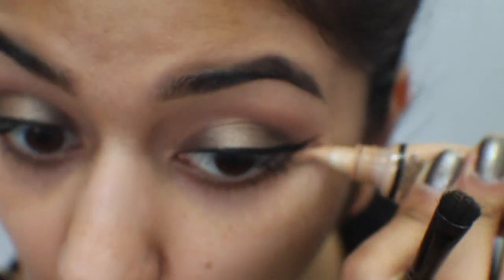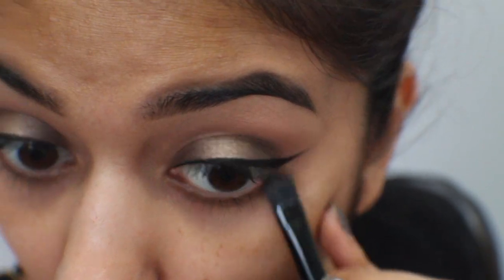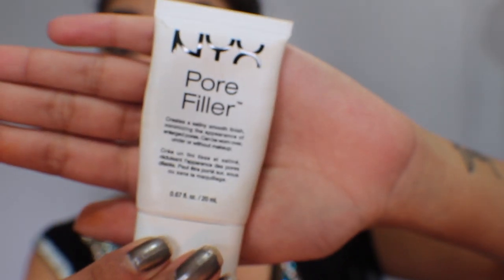I'm taking the LA Girl Concealer and applying it with a concealer brush just to get a really nice, clean straight line. Now to prime my face, I like to use the Nivea Men's Post Shave Balm in the original. And for my pores, a good dupe to the Porefessional is definitely the NYX Pore Filler — it's a little different in consistency but it definitely gets the job done.